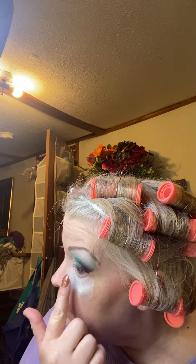Let me put this one on. I love this stuff — it is great.